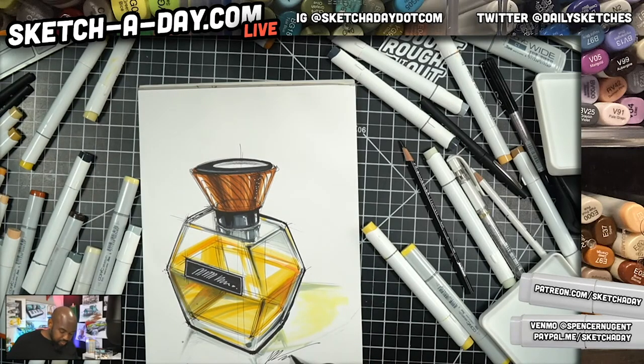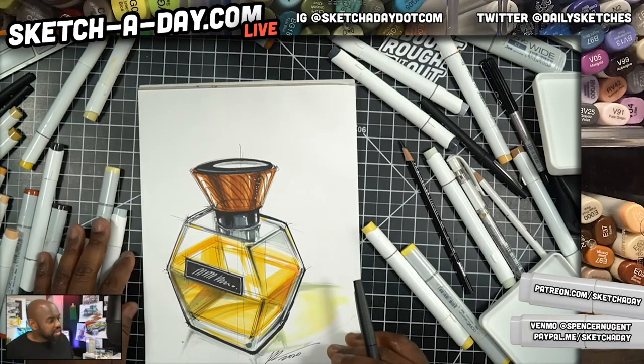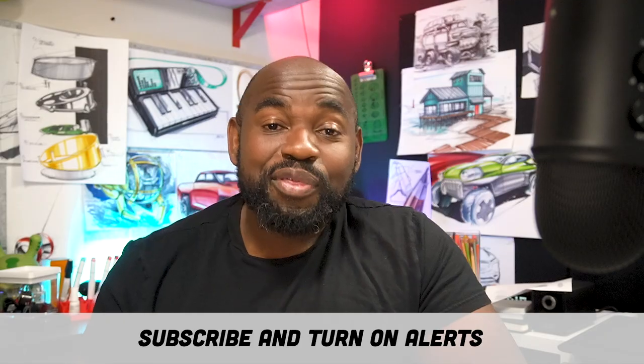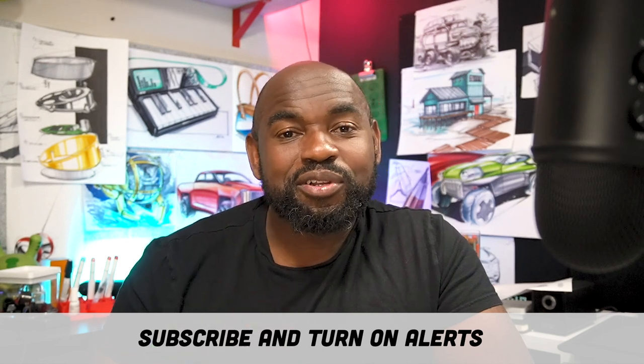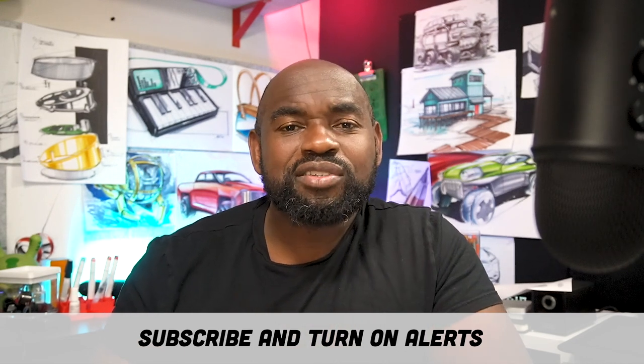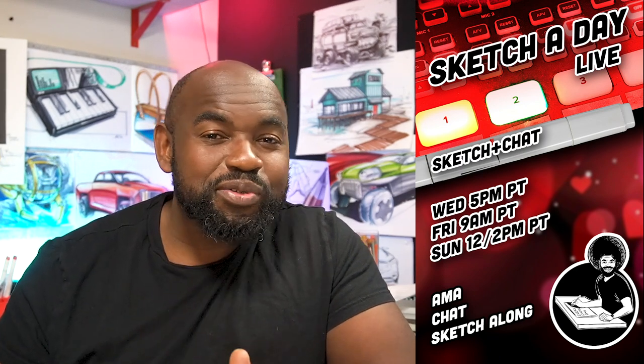I'm going to sign this — as a reminder, this will be available on the Google Drive as a downloadable; the link is in the YouTube video description. Thanks for watching — definitely hit subscribe and turn on alerts. We go live on Wednesdays around 4 or 5 PM Pacific, Fridays at 9 AM Pacific, and Sundays somewhere between 12 and 2 PM Pacific. Keep your eyes open, turn on those alerts, and we'll see you next time right here on Sketch a Day.